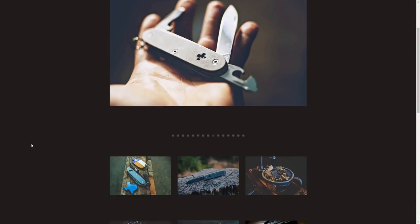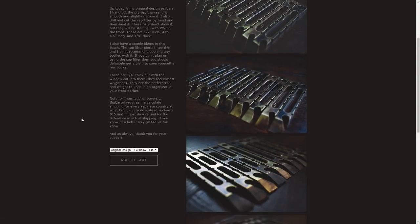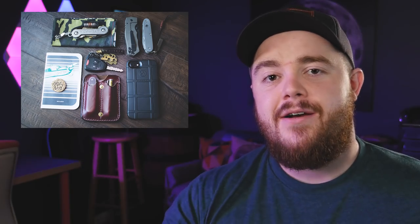First up this week, we have a submission from a true OG, John Smith. He was around for the first launch of the EDC Weekly and he's been around pretty much ever since. I almost reached out to him today and as I was going through choosing submissions this week, I saw John's and I had to pick it. Thank you John for submitting — he's on Instagram at 875 SPF and he makes his own gear. He also made me this little copper tag with Modern Outdoor Dweller on it, which I've been carrying pretty much ever since.